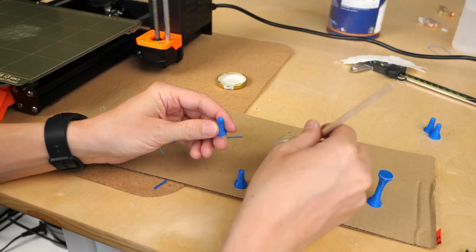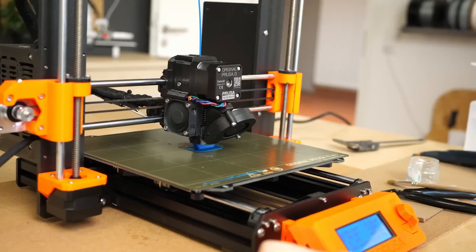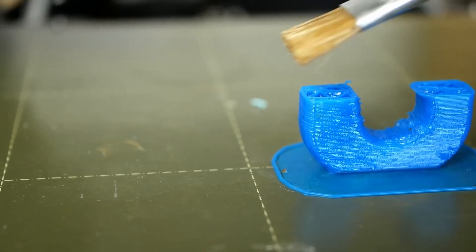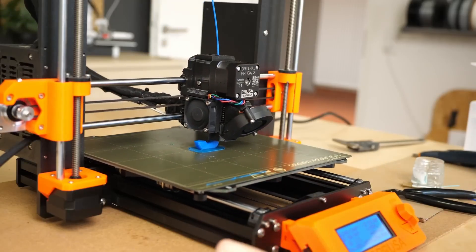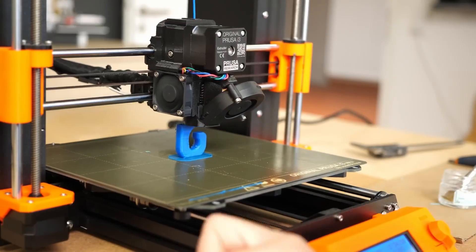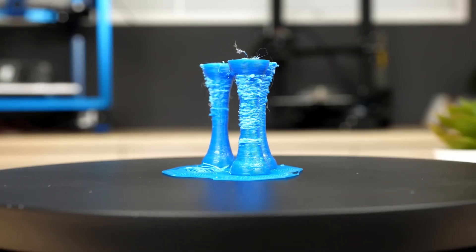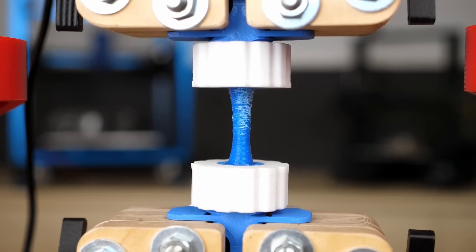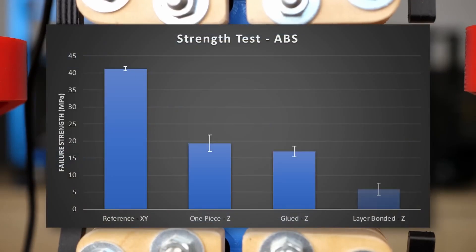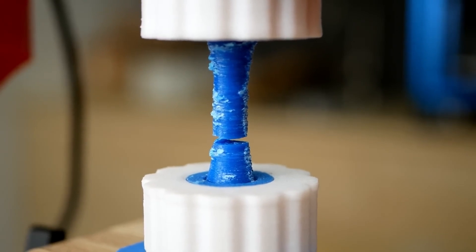Speaking of stronger prints, it's pretty common knowledge that the layer lines in FDM 3D prints are the weakest part. CNC Kitchen is trying to make the layer lines stronger by brushing on a solvent between every layer. This looks like a fairly tedious process, since the printer needs to be paused between every layer so he can brush on the acetone. The process does result in some pretty ugly prints, since the acetone is actively dissolving the part while it's being printed. And the results were pretty disappointing — the layer-bonded parts were noticeably weaker than their traditionally printed counterparts. But you never know until you try, right?